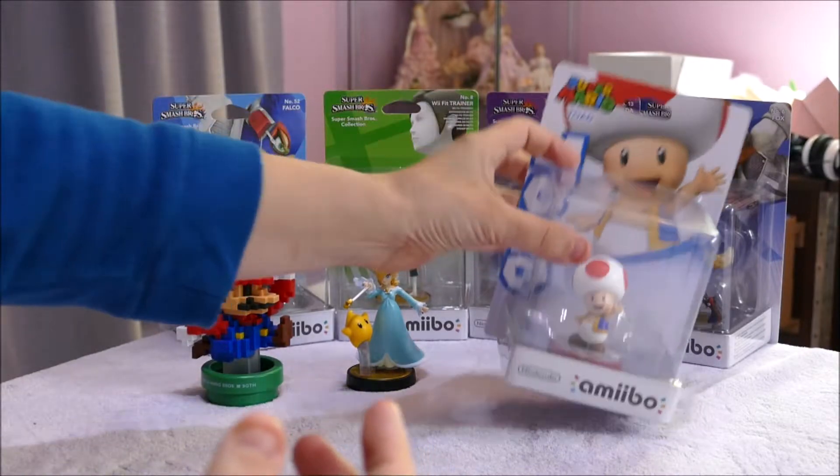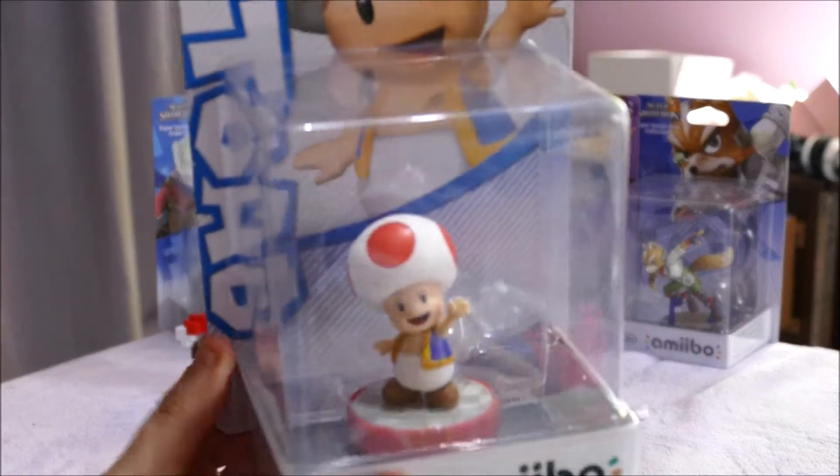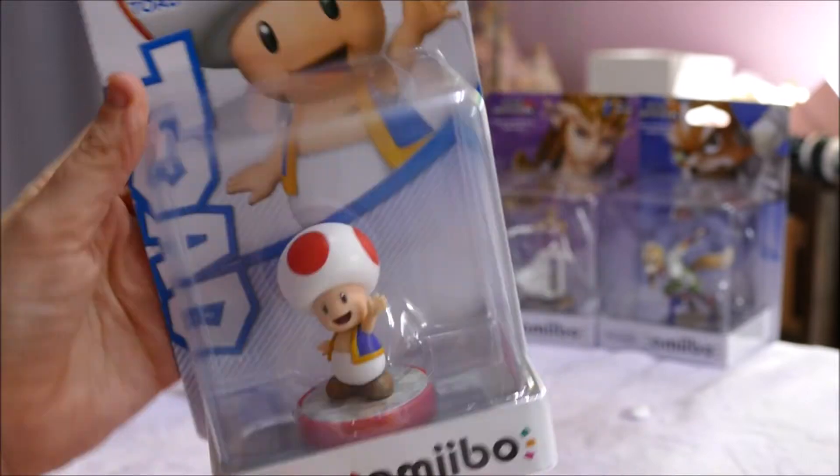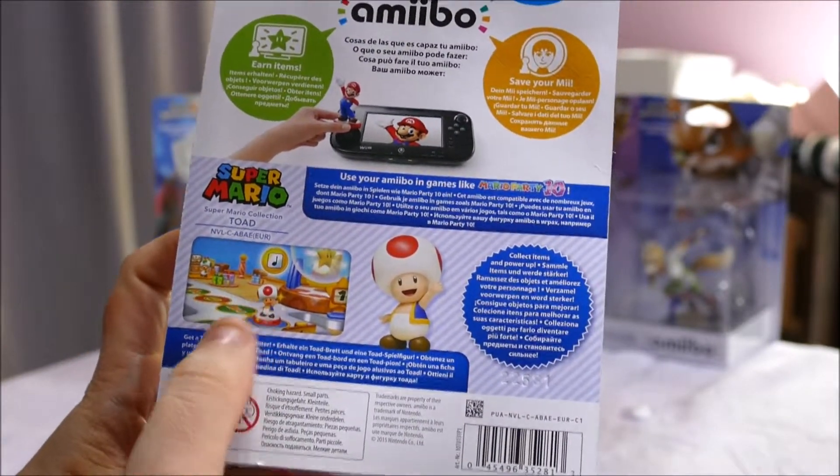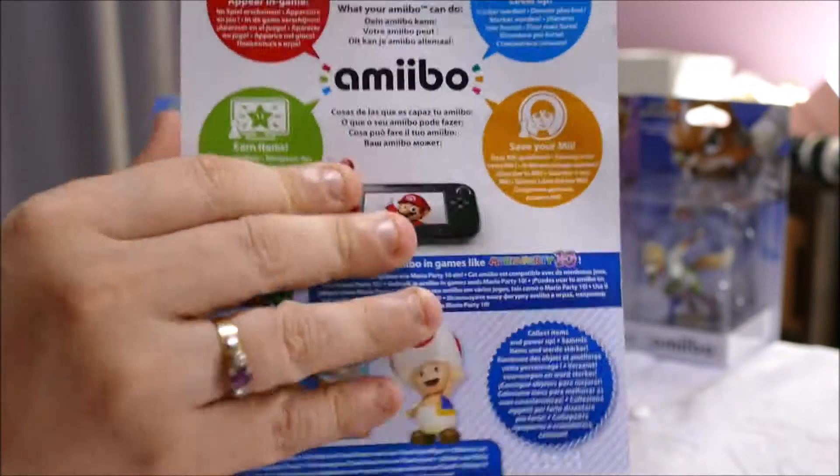Last of all in this nice quick video is Toad. And he's dead! On the back it's just got Toad and the Super Mario game right here. Very cute.